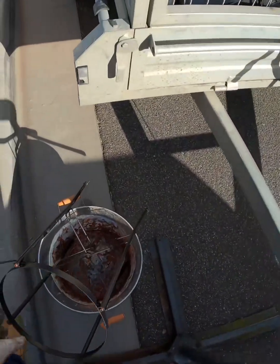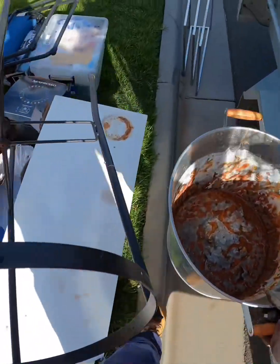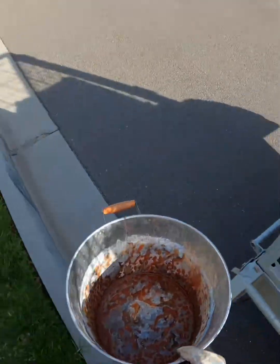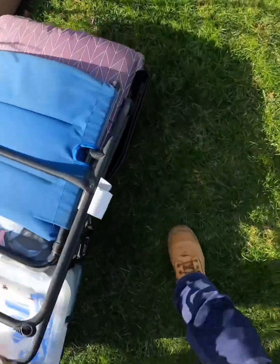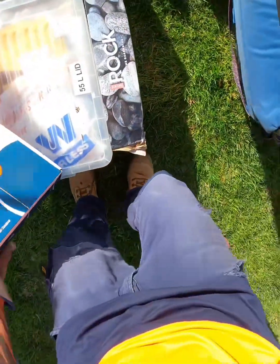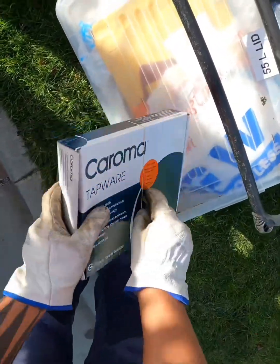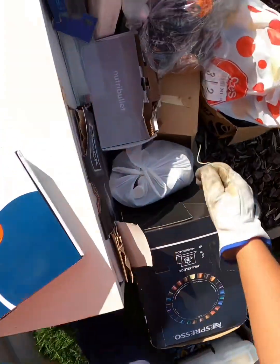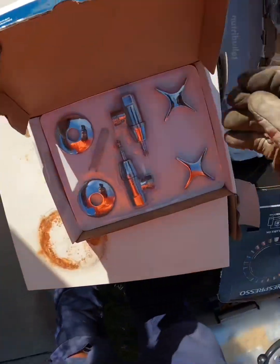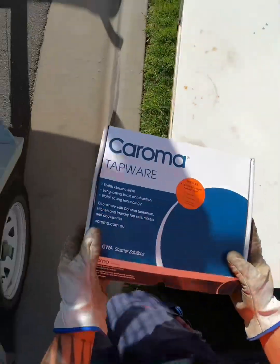Hold on, hold on — I didn't see this. Could be brass. It is, it is too! Let's go.